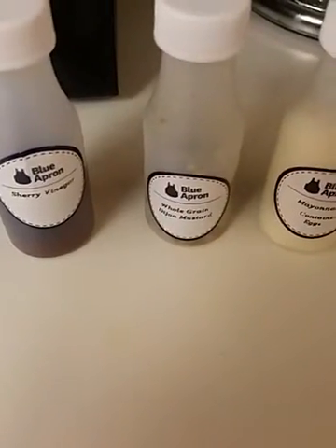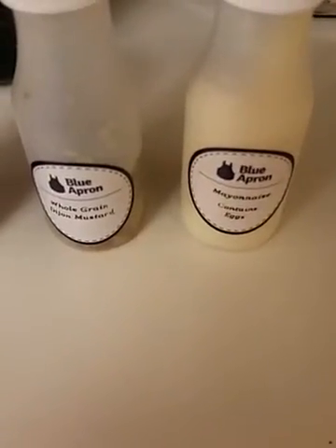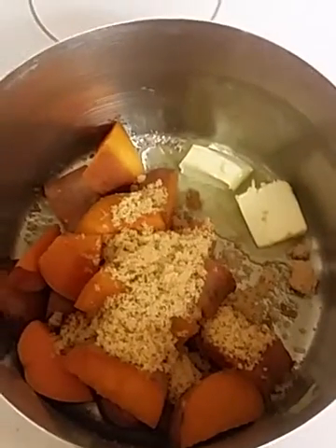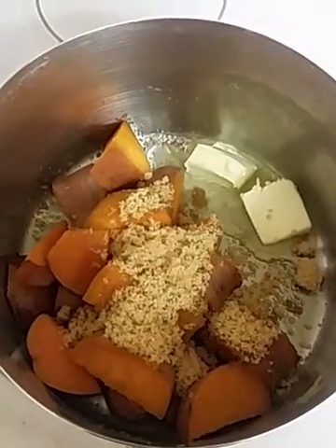Now, Blue Apron has included some spicy mustard and some mayonnaise to go in the mashed sweet potatoes. But I don't particularly care for all that in my sweet potatoes, so I've slightly changed the recipe and I'm adding butter and brown sugar — and that's going to be my base.